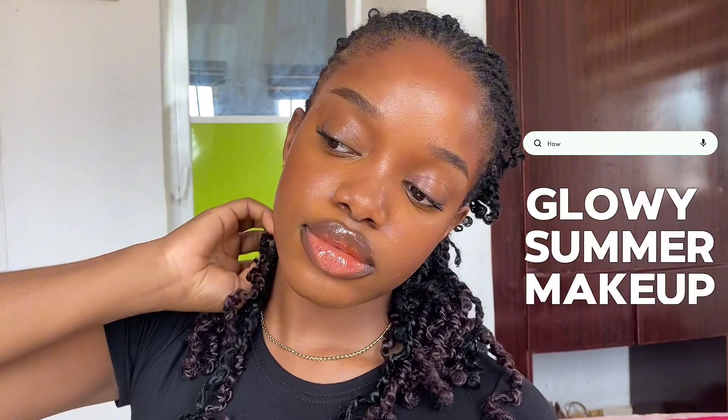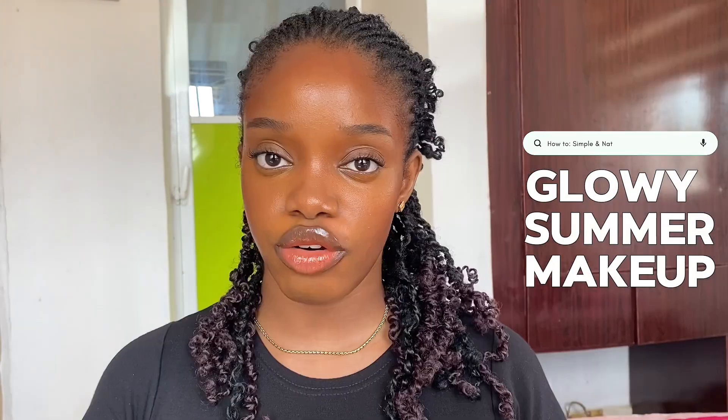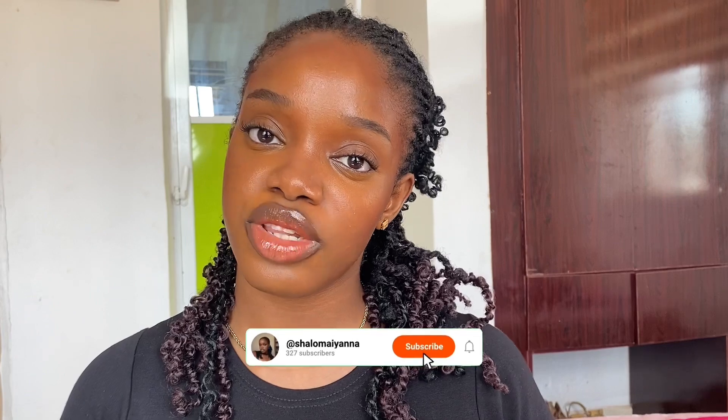Today we're learning how to do a glowy summer makeup that is simple and natural. If this is your first time clicking on my video, hi, I am Shalom Ayana. On this channel I do vlogs, bible topics, makeup secrets, and beauty secrets — and so much more. Welcome to the family, please subscribe.